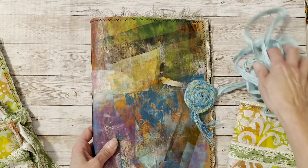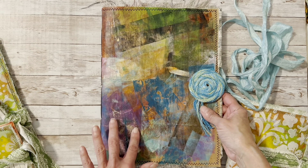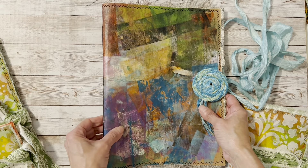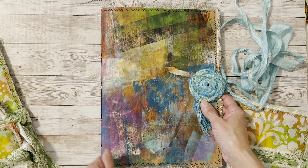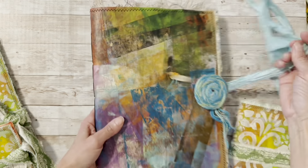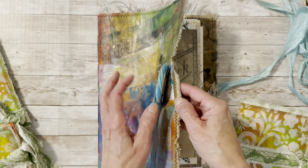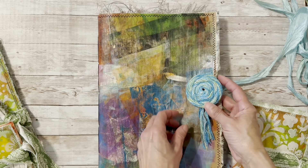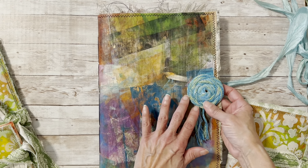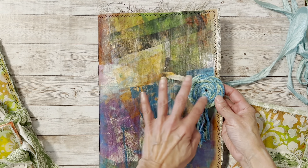I made an extra long cord for some reason. I used brown paper with paint on it — this was really just one of those papers where I brayed extra paint off onto, and I thought it was really pretty, so I made it into a journal cover. Then I attached this little circle thing — I think it's called a rosette.